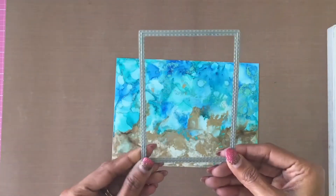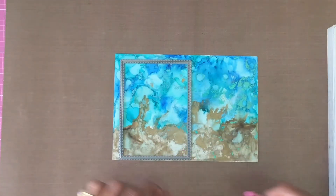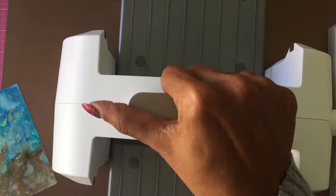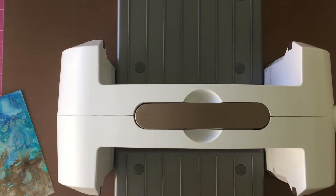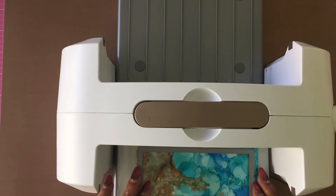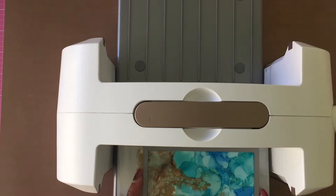Using the second largest stitched rectangle die from Simon Says Stamp, I die cut two small panels out of the background I created. I used the Spellbinders Platinum 6 machine to die cut the panels.